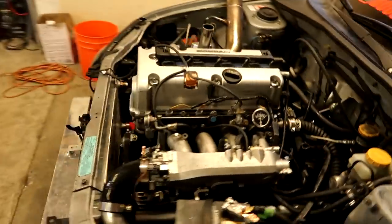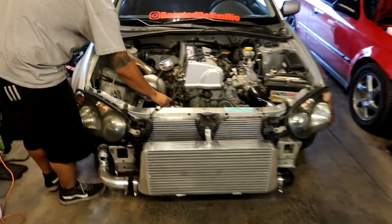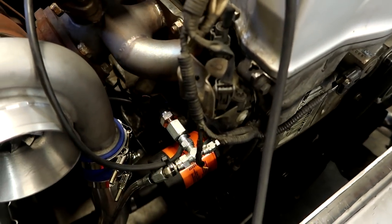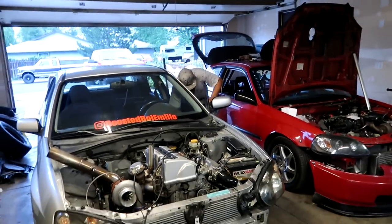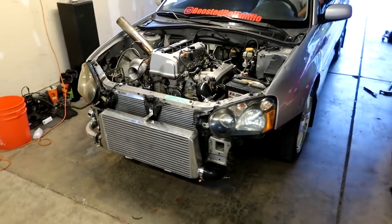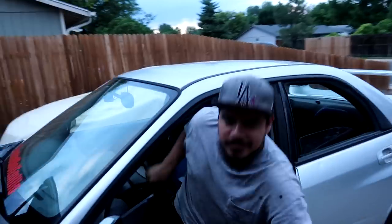Right now we're getting ready to drive her over to the Vietnamese food place. It's going to be the longest journey on the car to date. We added a T fitting so we could run the oil pressure sensor. She can make more than one PSI now - it won't be the one PSI STI anymore. We need the 20 pound STI. In case we get pulled over, there's no plates or insurance.